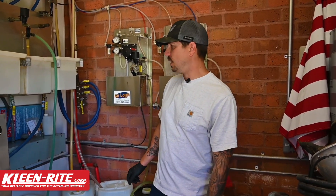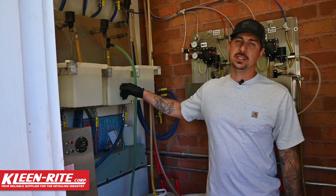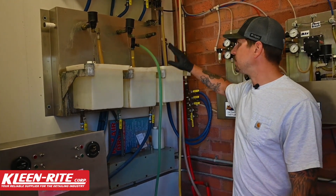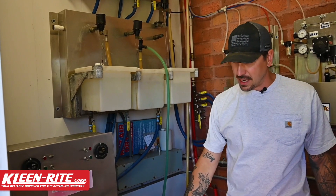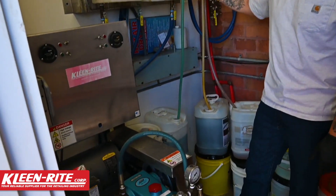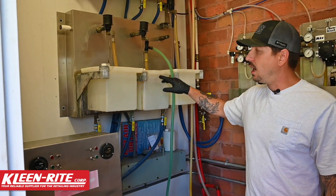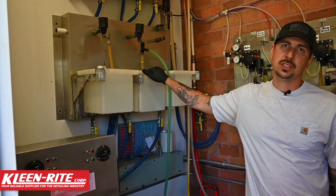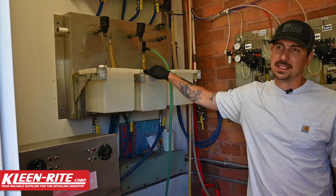First thing we're going to look at is just our holding tanks in general. This is where we're bringing our soap in through the hydrominder, mixing it down so it can go down into the pump and come out of our high pressure guns. Inside these tanks over time you're going to build up a bunch of soap scum, maybe some debris — anything like that that's going to build up.